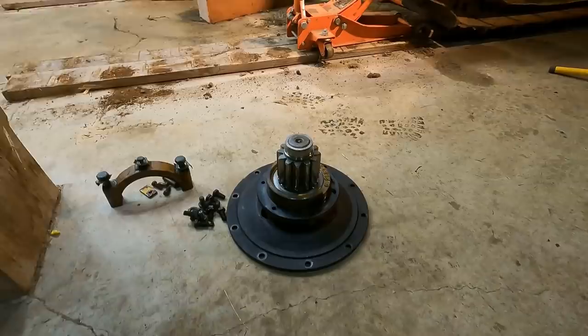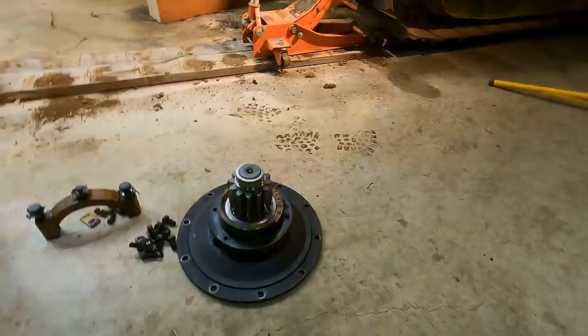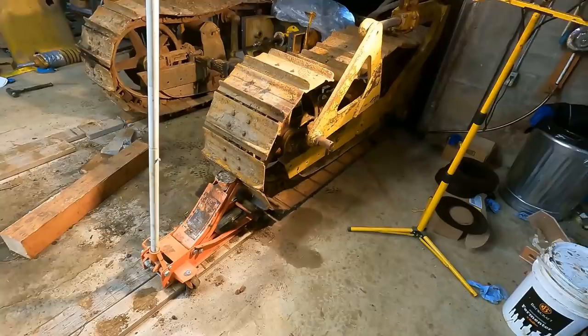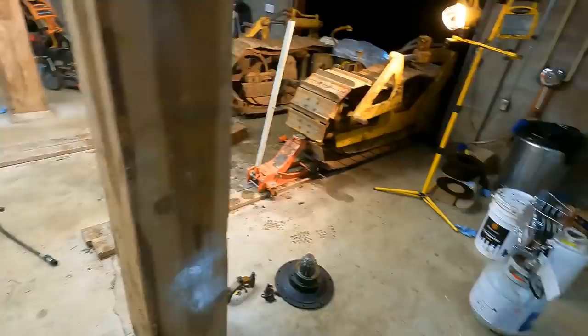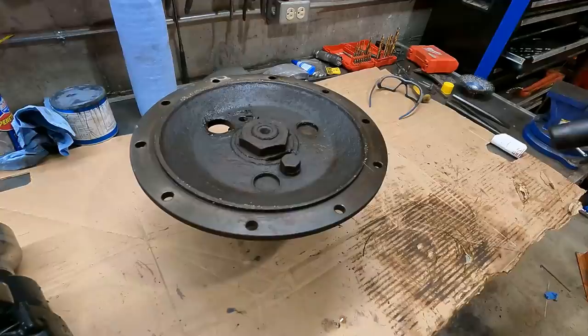There are still two really big concerns. The first is that there's something in that final drive that actually did this — it got picked up and ran through that gear and broke it, so I've got to find a way to get that out. The second concern is what that piece is — it's probably something that broke off of something. My instinct is to try to flush that final drive case and get whatever it is out, and once I have it out maybe I can determine what it is.